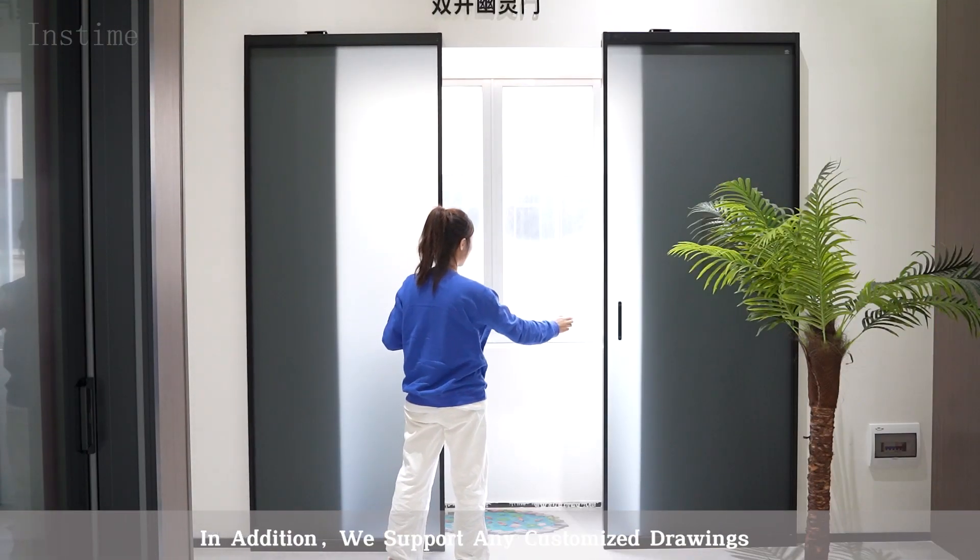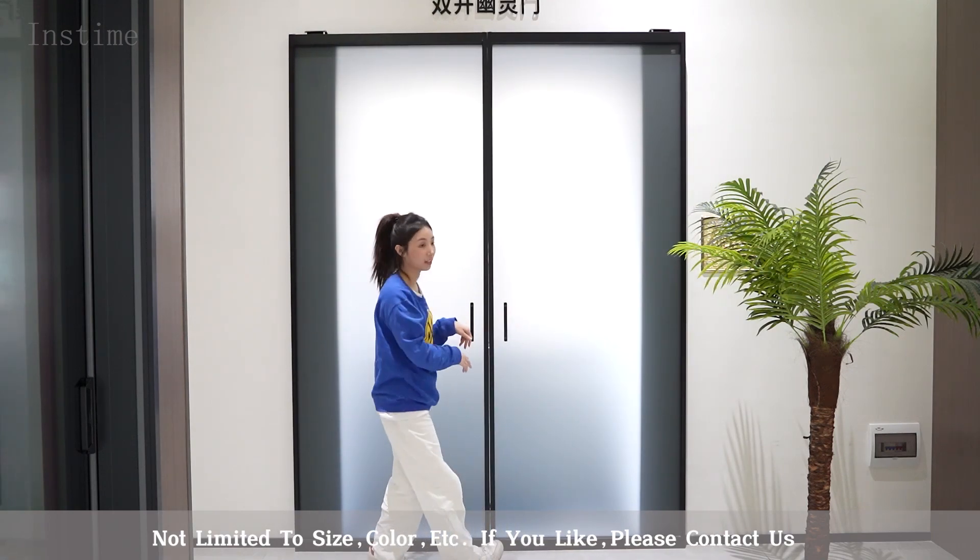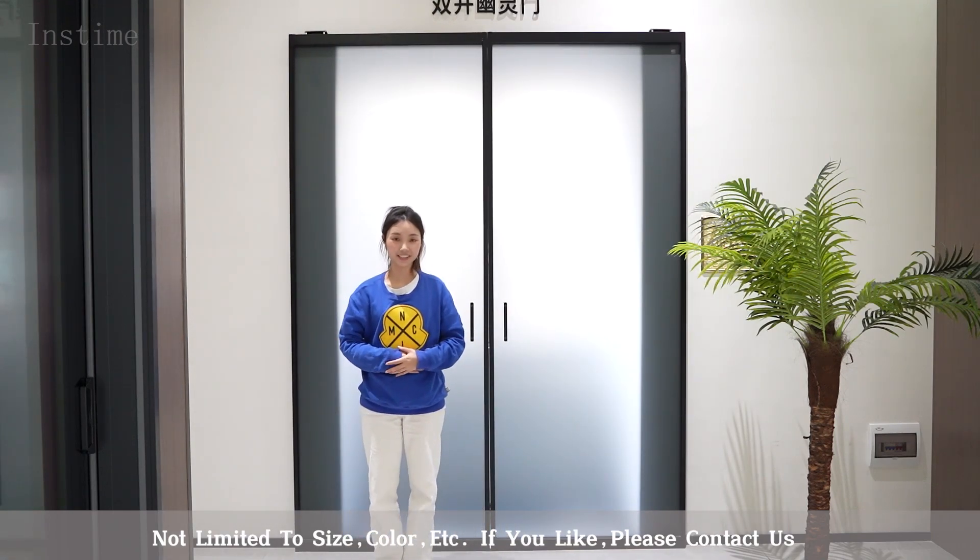In addition, we support any customer drawings, not limited to size, color, etc. If you like, please contact us.